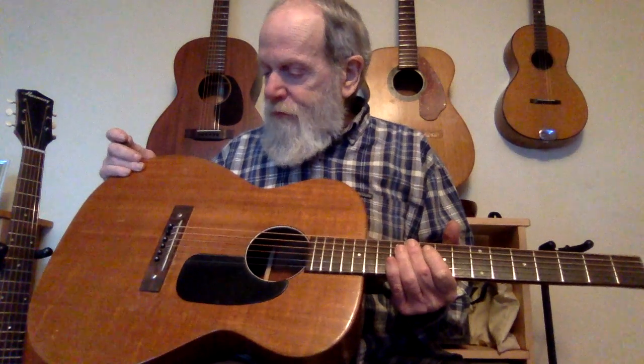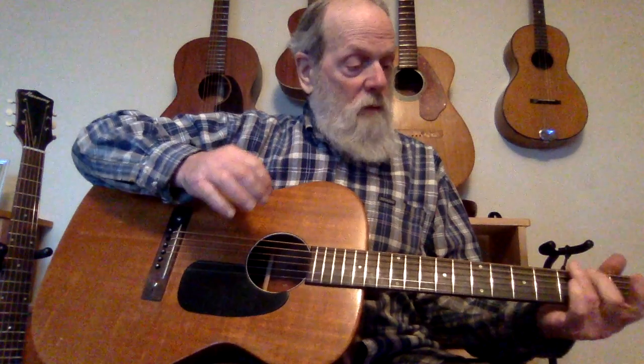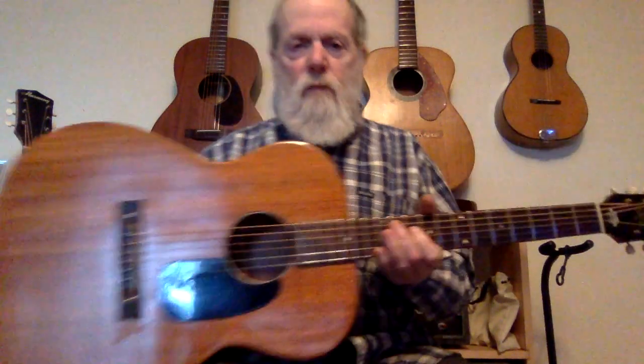I'm just going to play them one at a time — play one, put it down, play the other, a little different thing — and we'll see if we can tell. I'd like to hear if I can tell the difference. I don't have a very good microphone or anything, but I'll try it. We'll call this one number A — that's the one without the truss rod, the steel-reinforced neck.